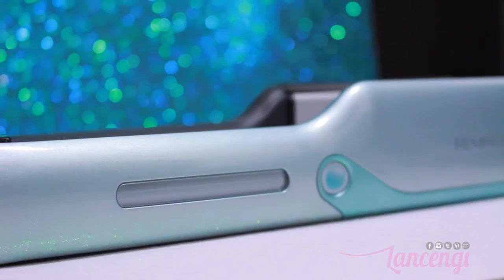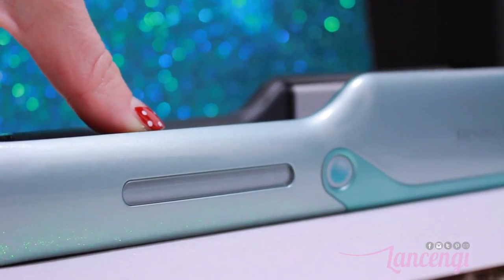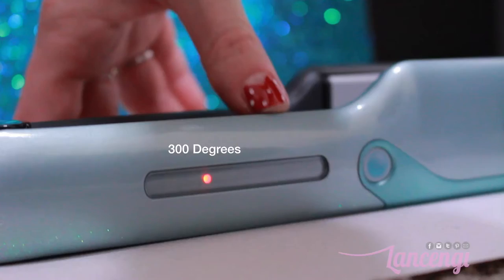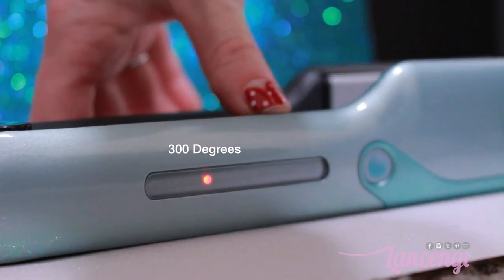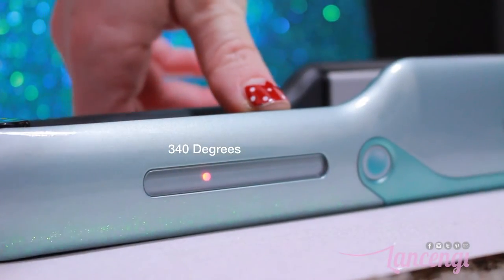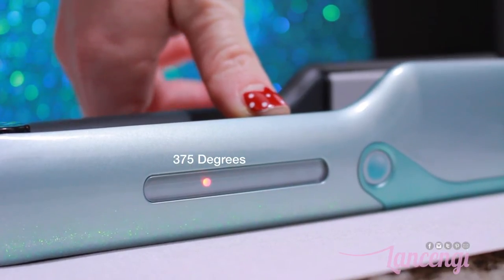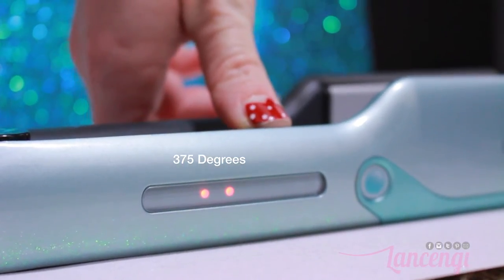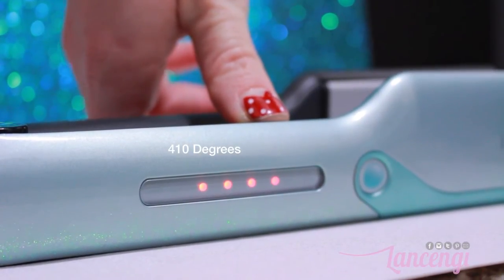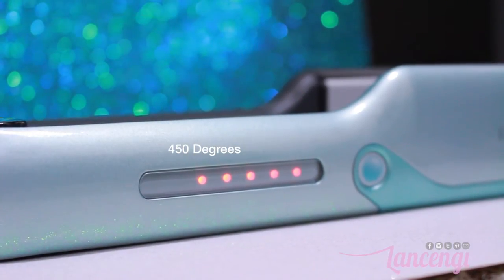The next product feature is the digital precise heat, ranging from 300 to 450 degrees Fahrenheit. When you turn on the straightener, you'll see two red dots light up — each dot represents a temperature setting. One dot is 300°F, two dots is 340°F, three dots is 375°F, four dots is 410°F, and five red dots means 450°F.